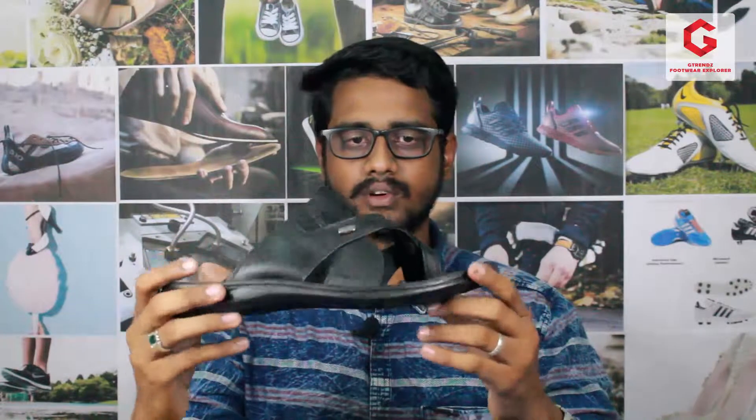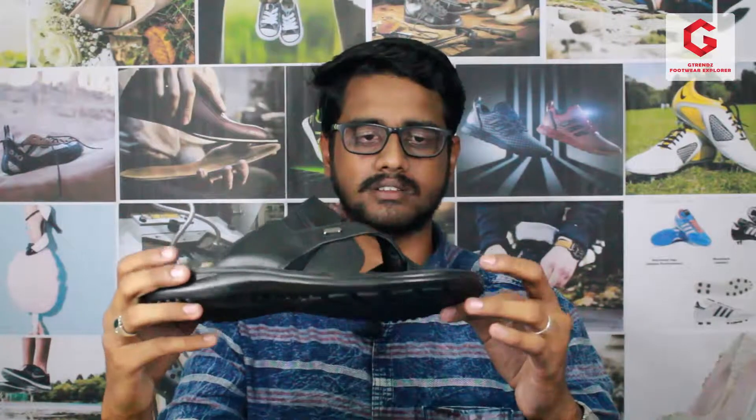This is the FRM 104. In this particular model, there are 3 colors: black, brown, and tan. There are 3 color options available.